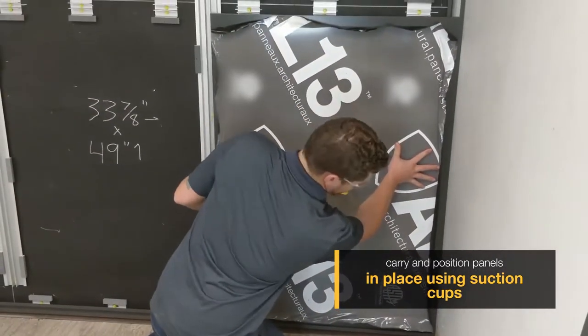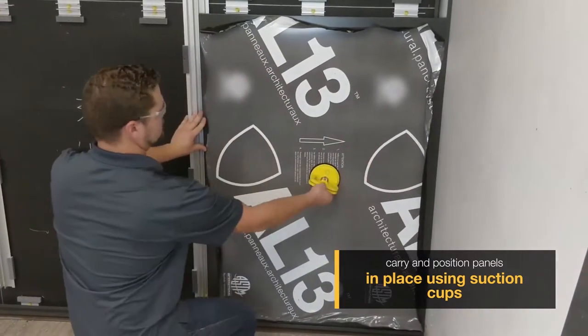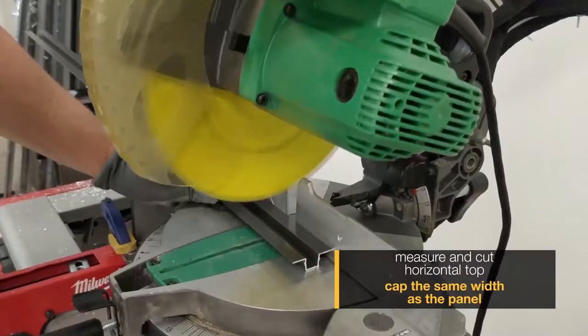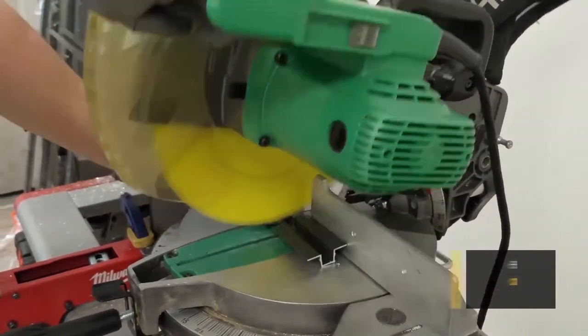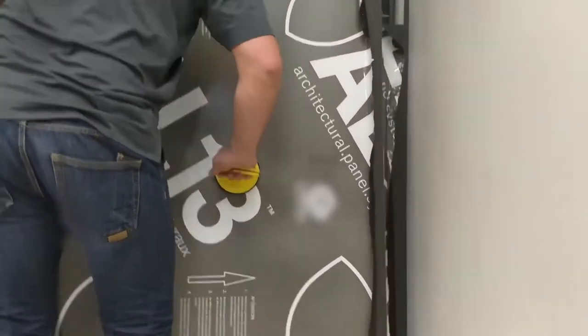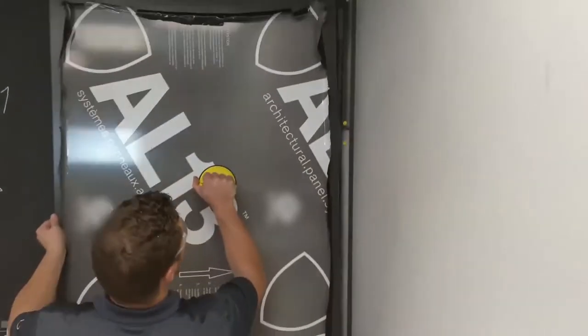Once you've positioned your panel in place, your next step is to measure from inside of your two verticals and cut an eighth of an inch of the extrusion from each side for your next horizontal piece. This allows for expansion and contraction on your extrusion side.